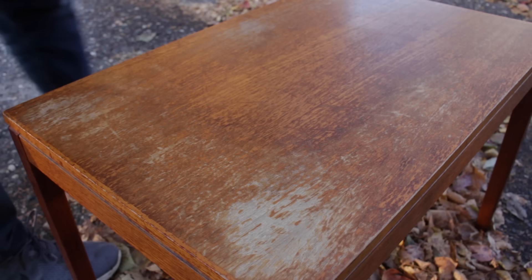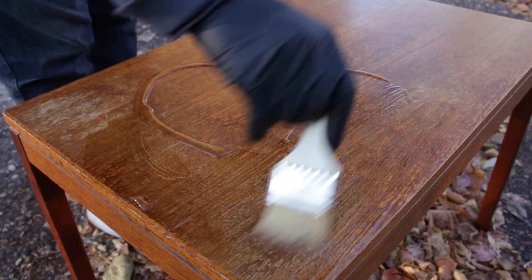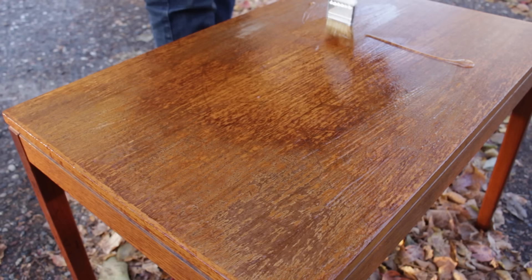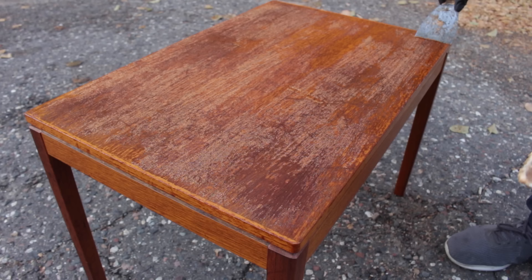I used a few different methods to deal with the damage on the top. I started with a paint stripper to remove as much of the old finish as I could. I applied a nice thick coat — this is supposed to work in 15 minutes so I let it sit for about 15 to 20 minutes, then I removed it with a scraper.